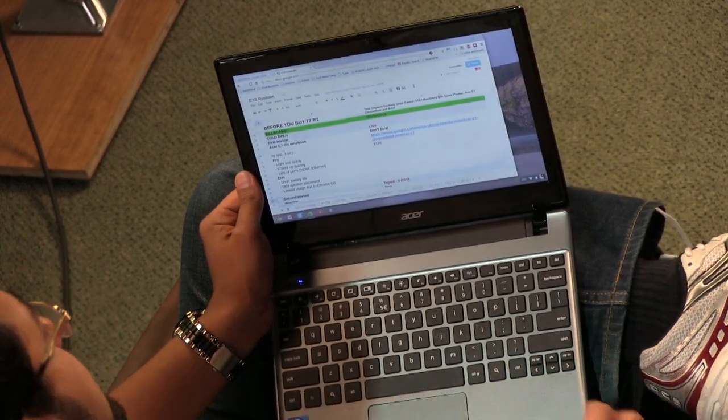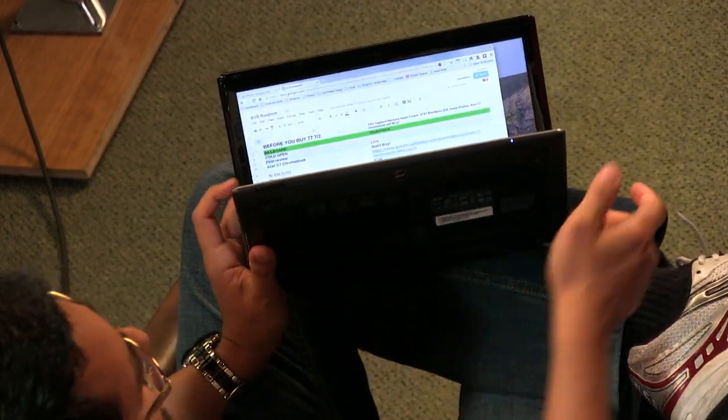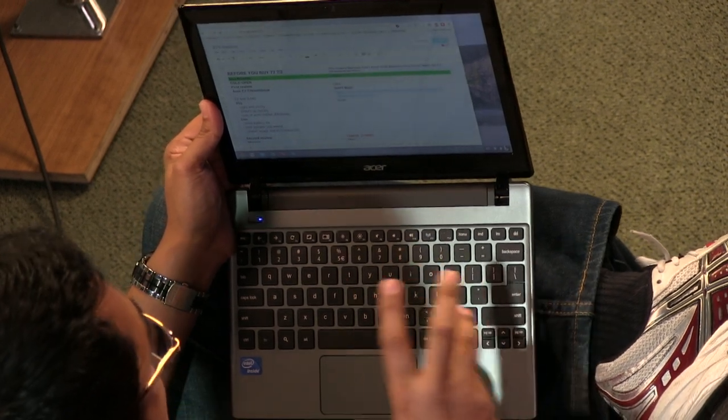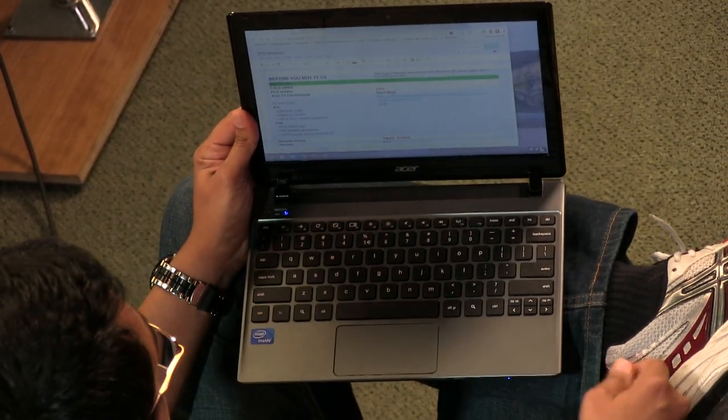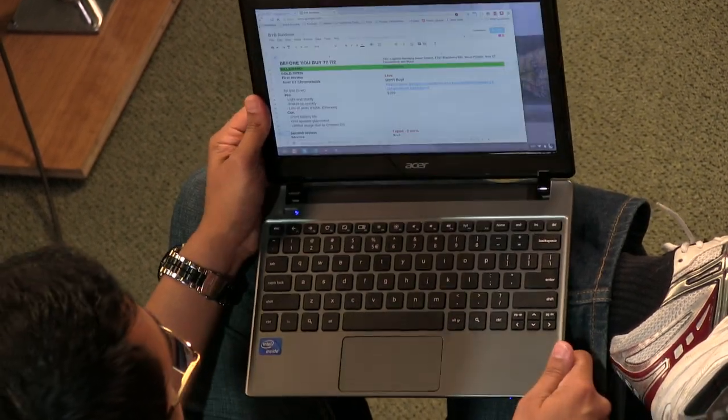The battery life is a huge con on this. Speaker placement is very strange — they're up front here, almost underneath. So if you're holding it in your lap, you'll muffle the audio. The speakers are not loud even on a tabletop. And of course you've got the limited usage because of the Chrome OS operating system.